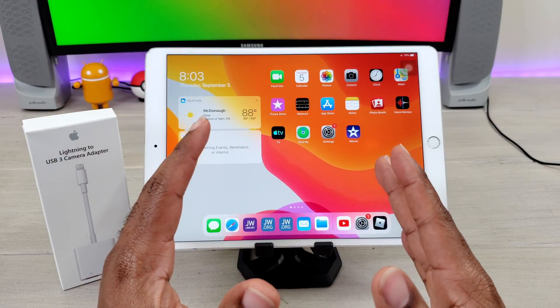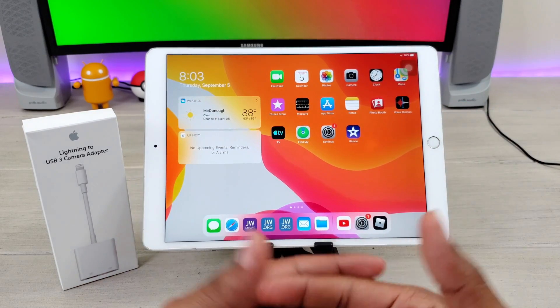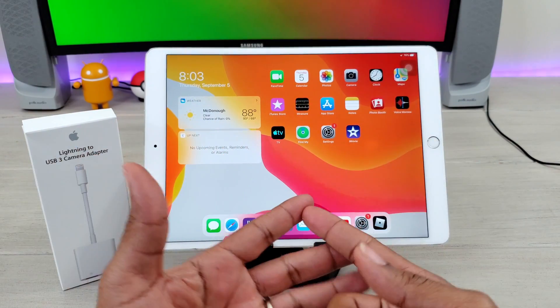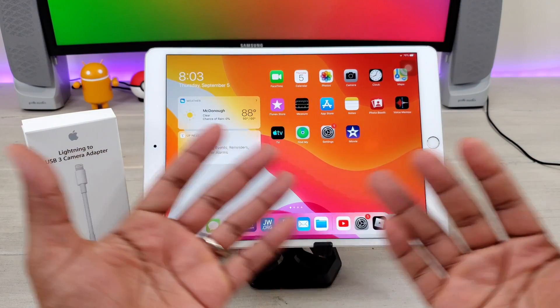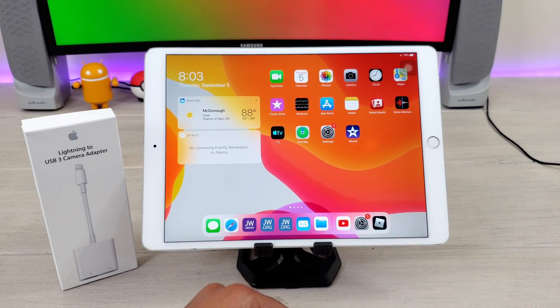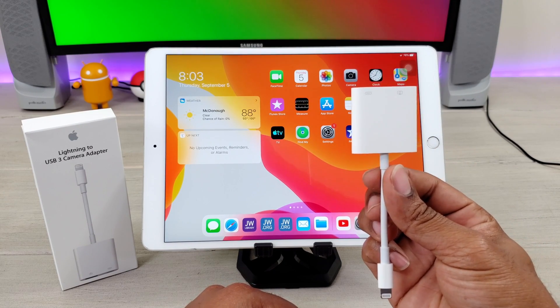Okay, so first off, if I mess up I'm going to come back and let you guys know exactly what I messed up on and try to fix it. With that being said, it's Average Tech Guy and today I finally got the right piece — let's check it out.